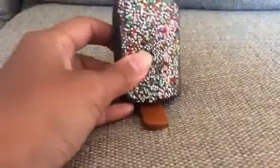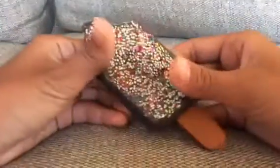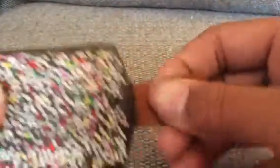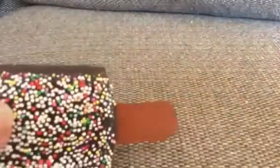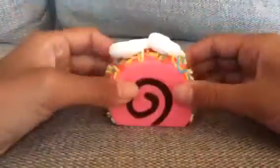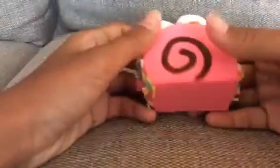So the first squishy is this ice cream, and some of these came from Michael's. It's really squishy. Next is this cake roll — it's really soft and so squishy.